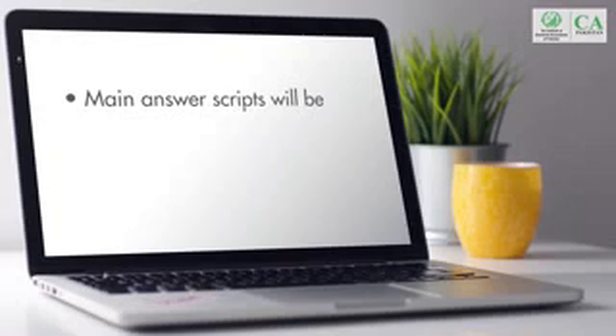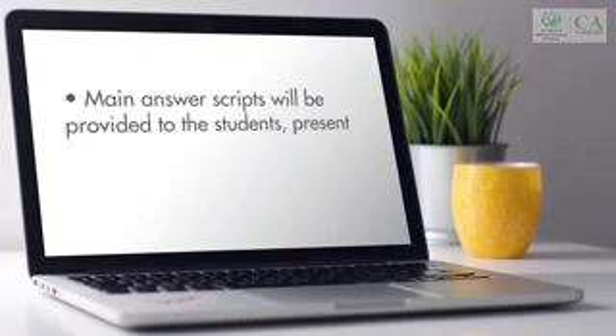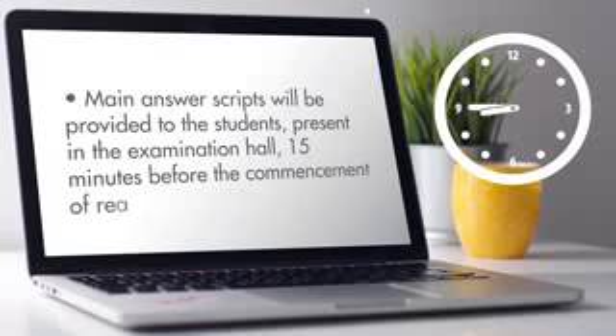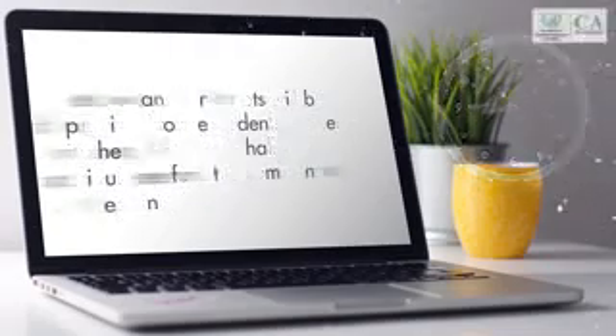The main answer script will be provided to students present in the examination hall 15 minutes before the commencement of reading time, to allow them to read the instructions on it and fill in the front page.